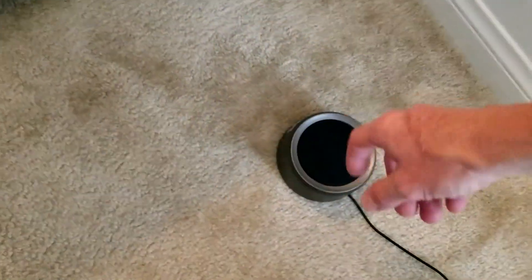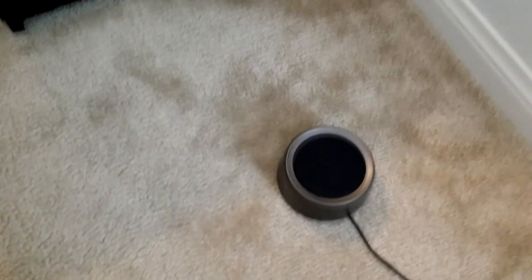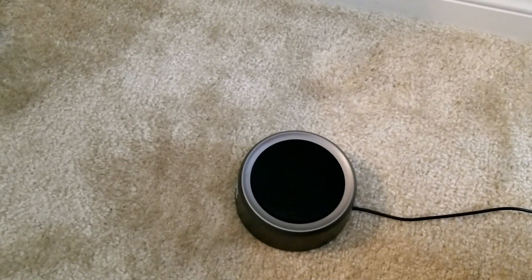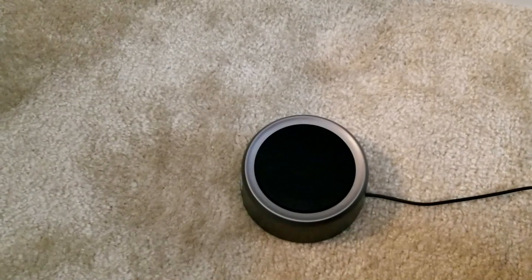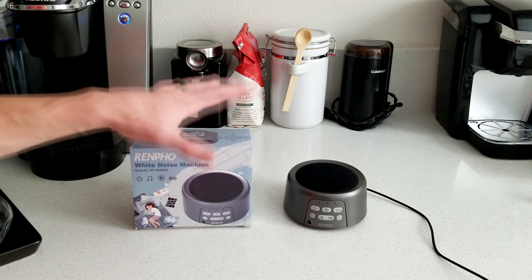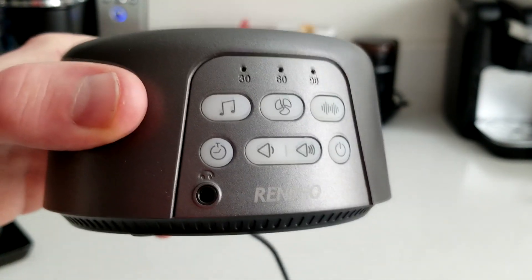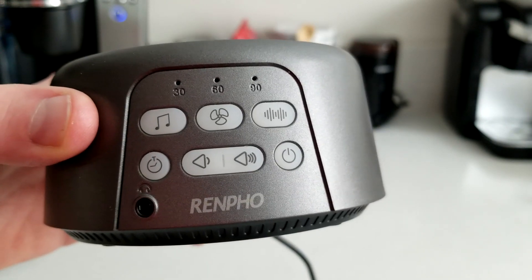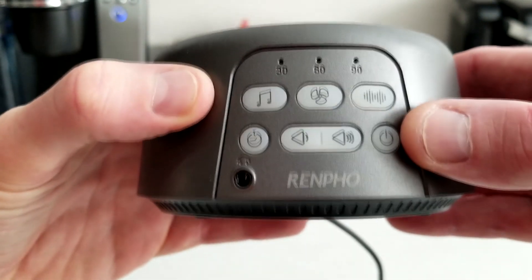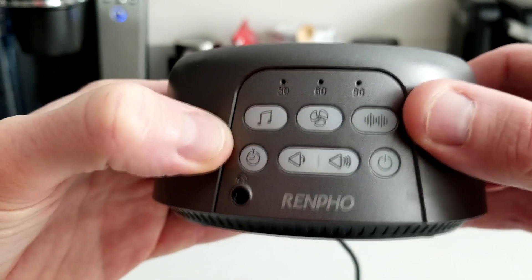Let me show you how loud I typically use it. Let's go ahead and hit the power button on. I already have my settings of choice. I have it on the setting of kind of like a nice fan right next to me noise. Let's go ahead and turn that off and take it to the counter. You can put it on a timer of 30 minutes, 60 minutes, or 90 minutes and then it'll automatically turn off if you're having trouble getting to sleep. Here is your power button on and off, here's your different timer modes, you can increase or decrease the volume, and we also have our different modes.